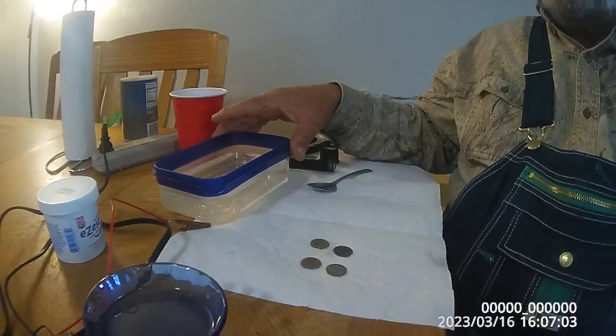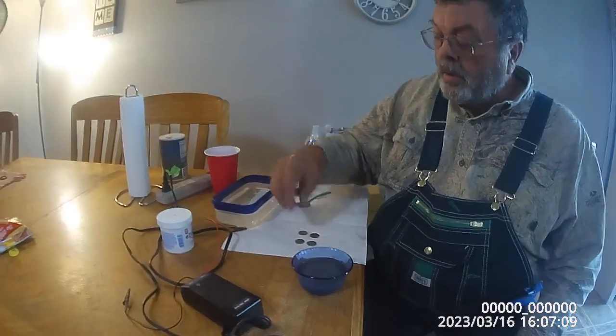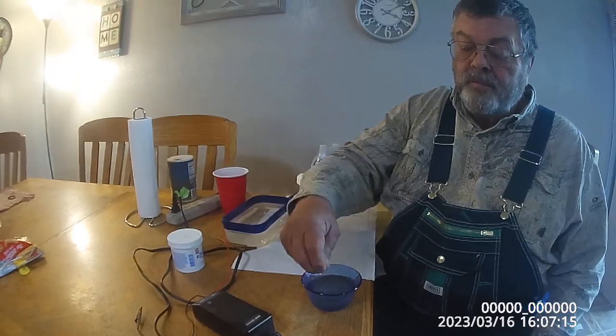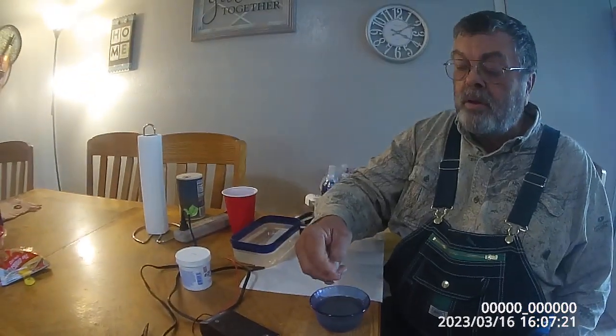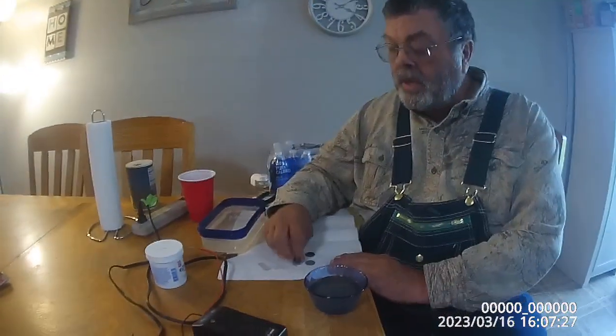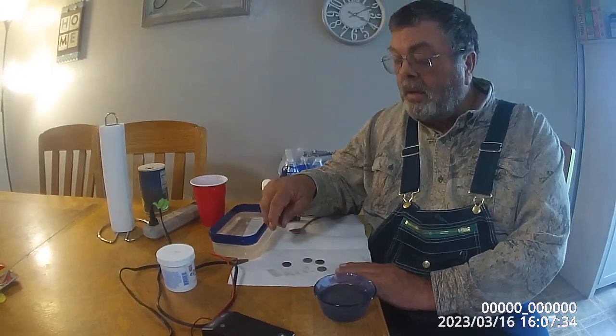First of all, you just need a little cup of water. Get all the mud and stuff off them that you can — dip them in, rub them, try to get that mud and crud off. You can scratch some of it off with your fingernails. Now, they say don't clean your coins because it'll ruin the value, but technically any metal-detected coins aren't worth anything anyhow, especially if you can't even read the date.